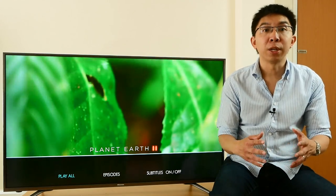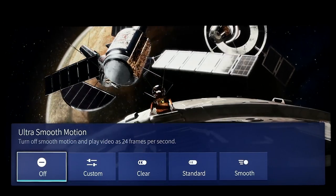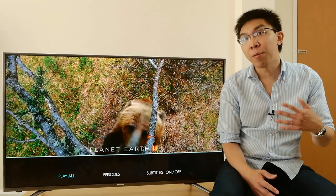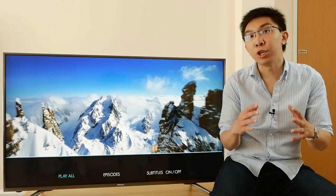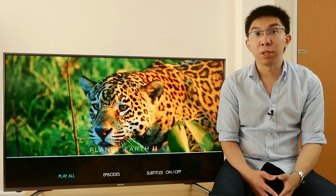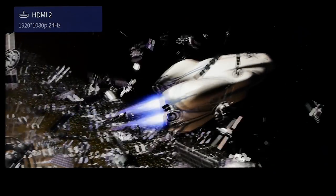Another downside of using a 60Hz panel is that 24fps film will exhibit mild telecine judder, because 60 is not fully divisible by 24. Had a 120Hz panel been used, 5-5 pulldown could have been applied to achieve natively smooth 24fps playback during slow panning shots. Of course, the further you sit from the television, the less noticeable the judder. You can also engage ultra-smooth motion to smooth out the judder, but that will make film look like video.